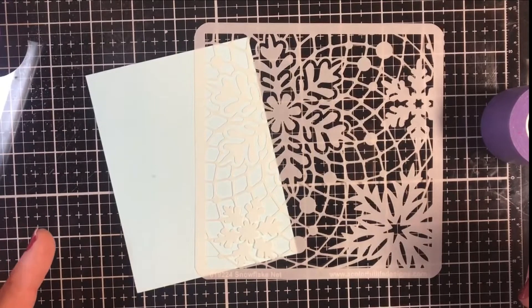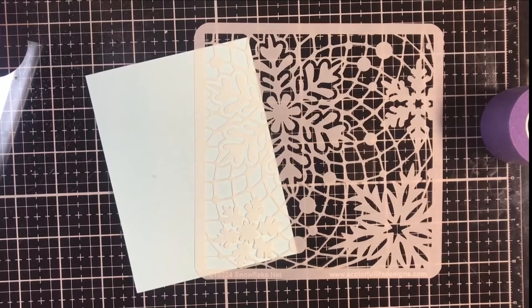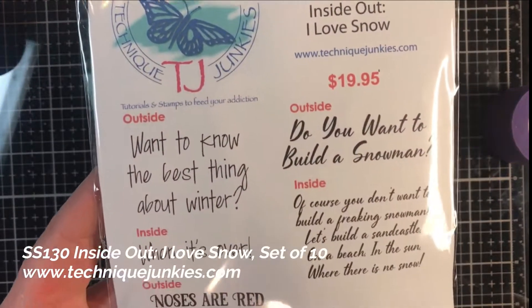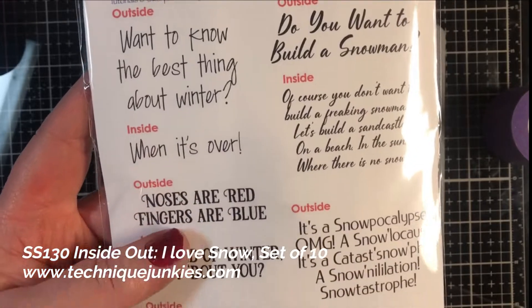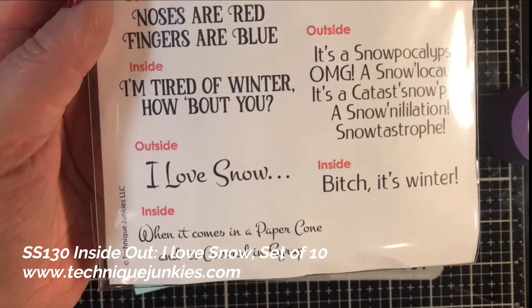Hi everybody, Pat Huntoon here with Technique Junkies. Today I'm going to show you how to make a beautiful background with just a couple of inks, and we're going to be topping off our background with the Inside Out I Love Snow set — which is the inside and outside for all of these stamps that are snarky and snow-filled.